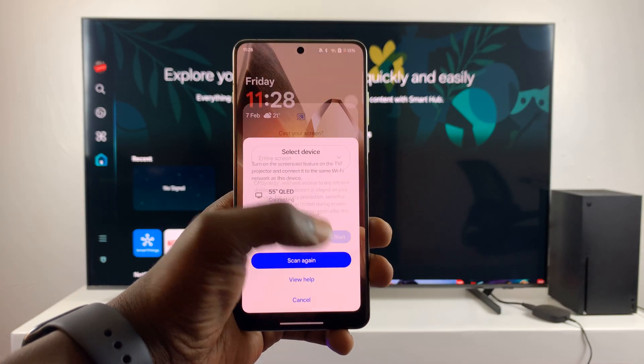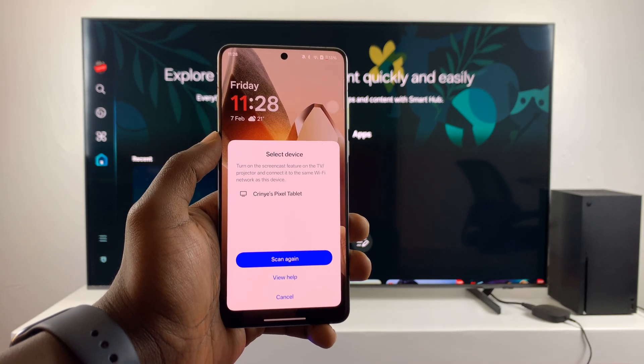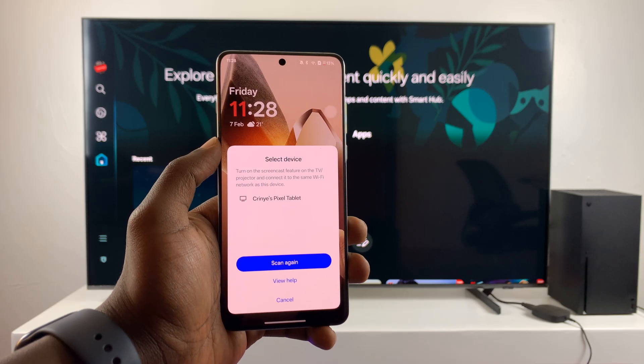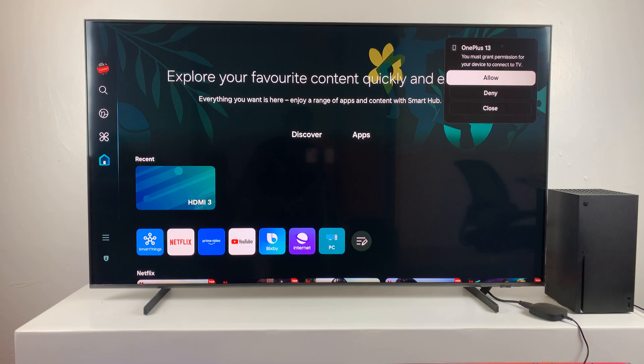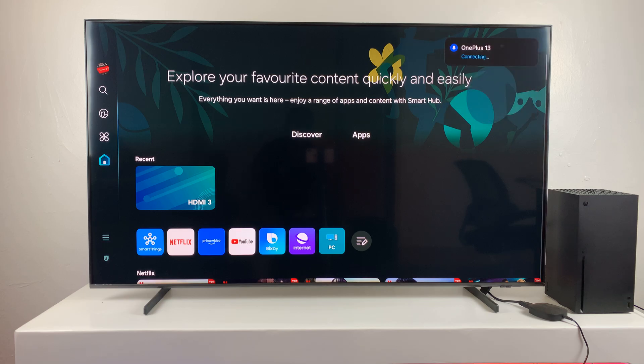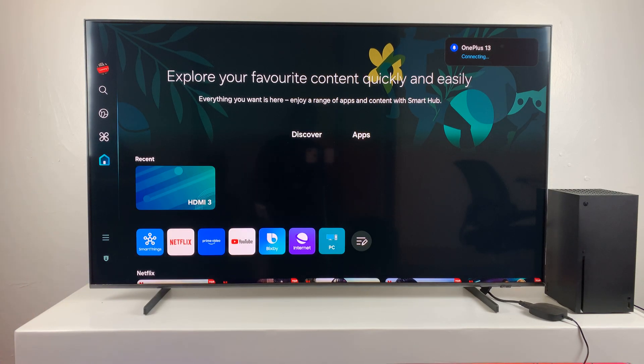Tap on 'Start' and it will attempt to connect. On the TV you can see a prompt saying the OnePlus 13 is requesting to connect — go ahead and click 'Allow' and it will attempt to connect.